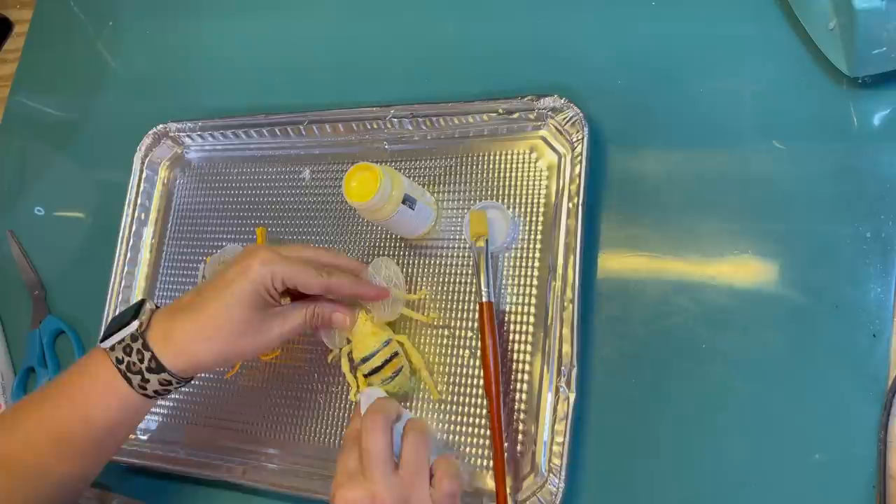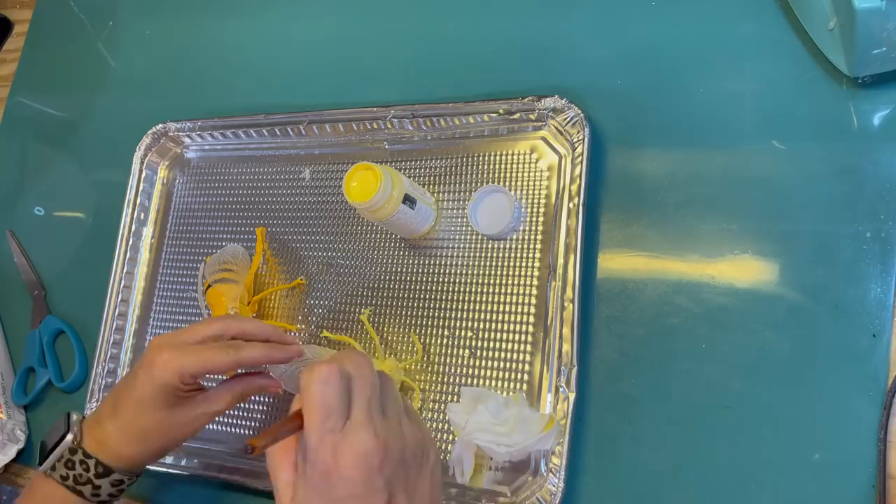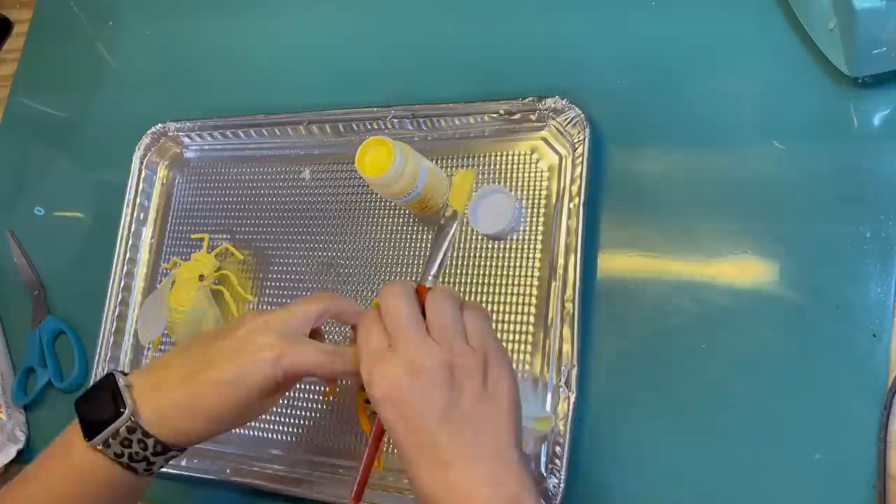I tried to pop the wings off but they were kind of on there. Here I'm trying to wipe the paint off to see if the stripes will show through, but it actually wiped all the yellow paint off the tail. So that didn't work, and I just repainted what I just wiped off. Bee number one is yellow.